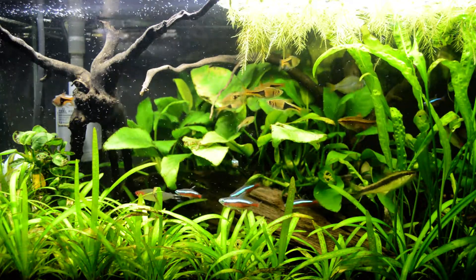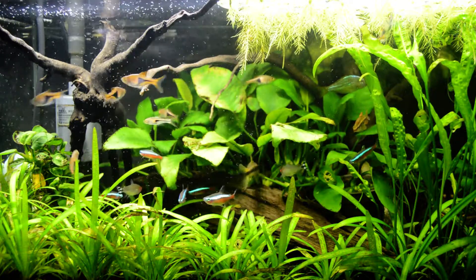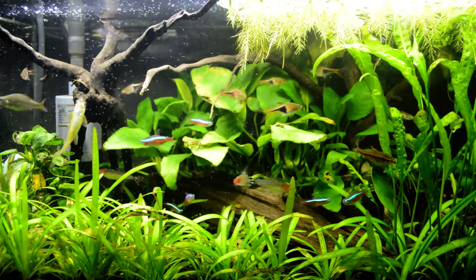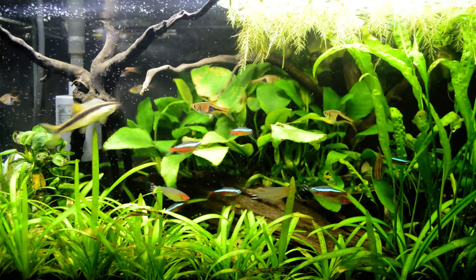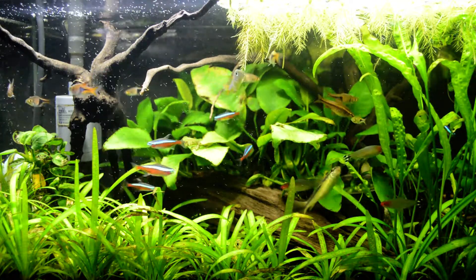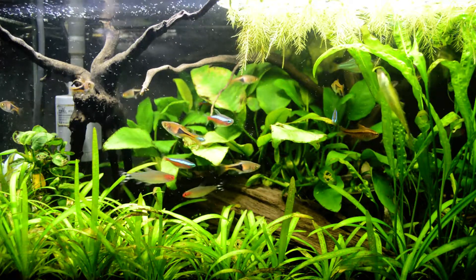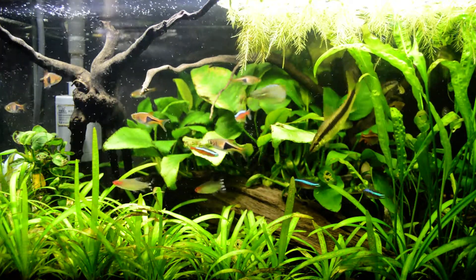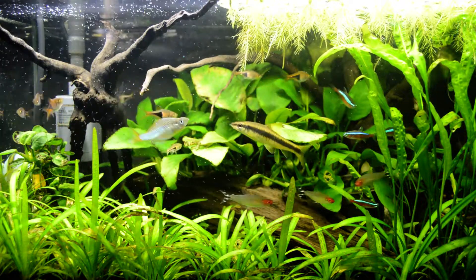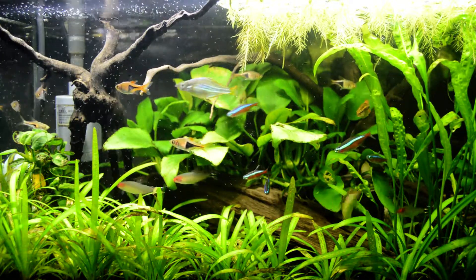With regards to my dwarf sagittaria, as you can see here, I really love the carpet look of it because it has already carpeted from the left all the way to the right. I'm very happy because it looks like a jungle or a carpet look. With regards to my floating plants, my water lettuce — as you can see above — there are a lot of runners going and it's really adapting very well.